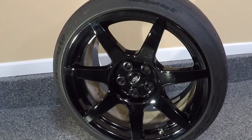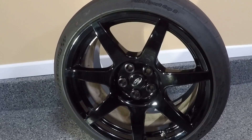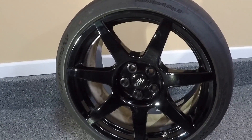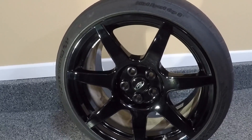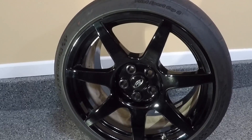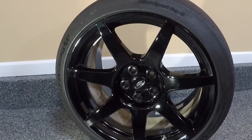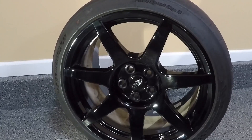Hey everyone, so today I just want to do a close-up of the wheels on my Shelby GT350R. Starting in 2015 with the introduction of the S550 generation Shelby GT350R, the car was the first mass-produced vehicle to feature all carbon fiber wheels from the factory. There have been other manufacturers that had done carbon fiber wheels prior to this, but those were typically boutique, very expensive cars. This was really the first car affordable to the masses that featured an all-carbon fiber wheel.